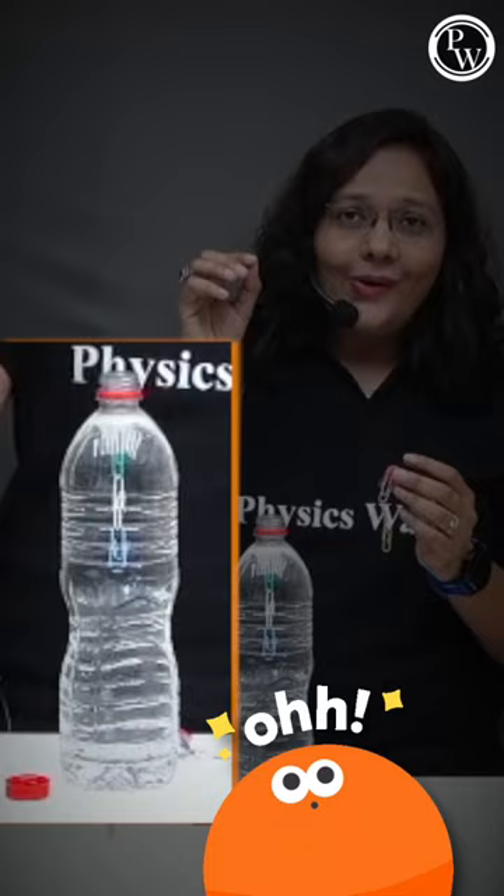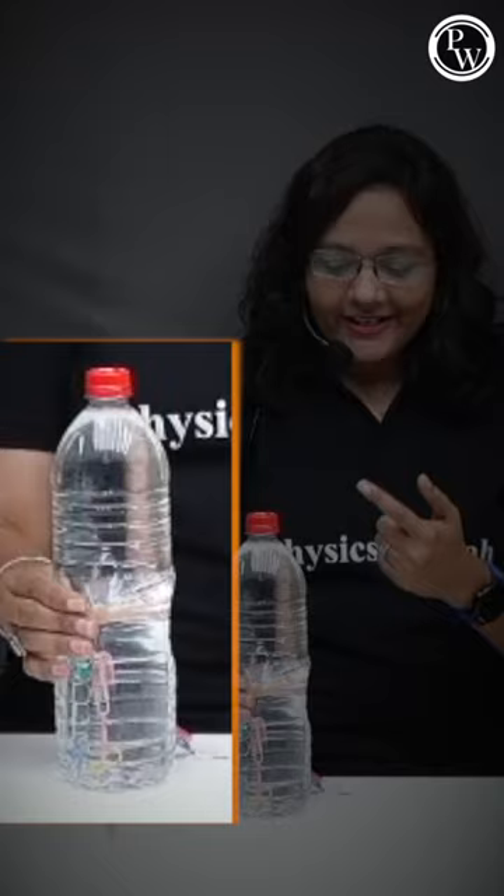So let's see. Oh, it is floating on the water bottle. Now I'm going to cap this bottle and slightly pressurize it — see what happens. It is going down, and again when I release the bottle, it is going up.